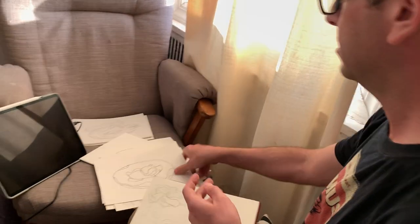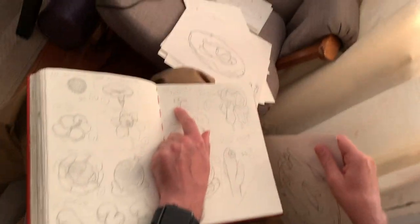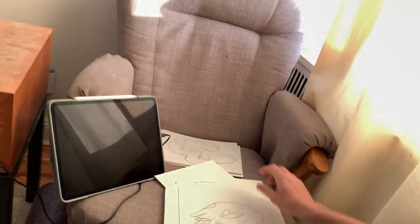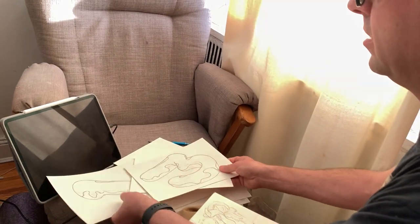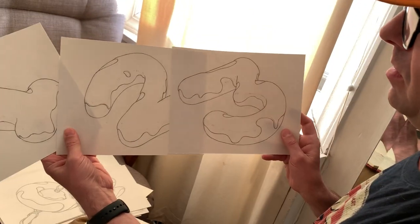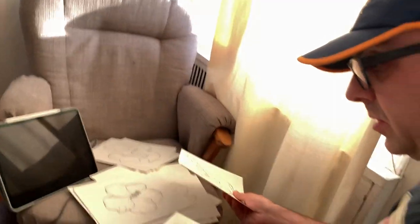Someone wanted a socialist donut, so that's gonna be a pink frosted donut. Someone wanted a sea plane donut — I guess it's a sea plane donut landing. And a friend of mine, Trina, wanted donuts for each of her kids — one, two, and three — so these are gonna be all sort of matching.